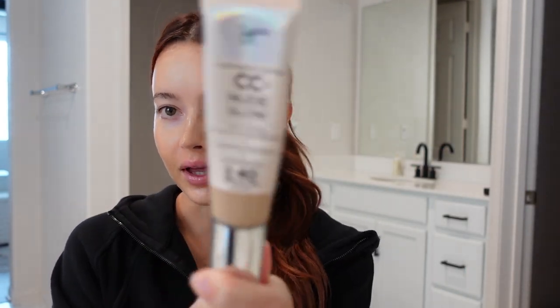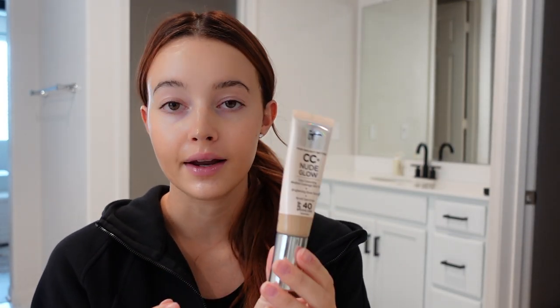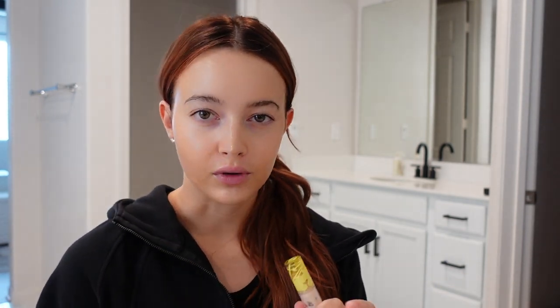I don't wear foundation all the time and my skin is really dry right now, so I don't think I'm going to put it on today. When I do wear foundation I use the IT Cosmetics CC Plus Nude Glow — it's like their new version of the CC cream and I really like it, but when my skin is dry it looks patchy, so I'm going to skip that step today.